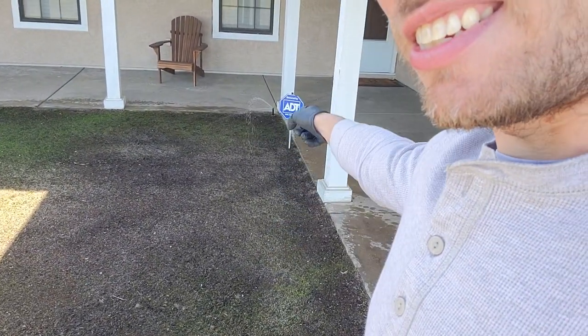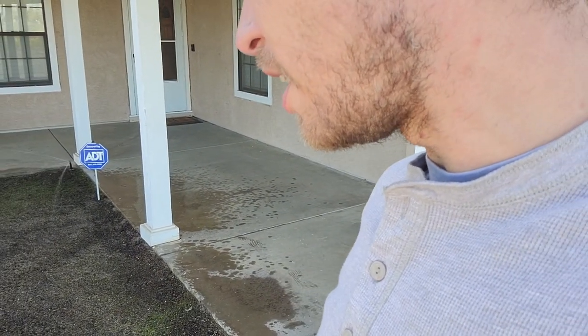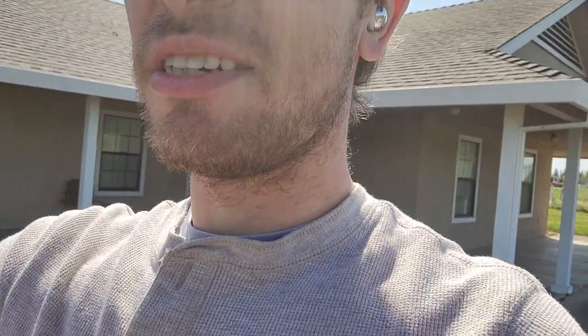Right here along this side, probably two and a half, maybe three feet — doesn't see any sun really until late afternoon, early evening. Kind of sucks, but it is what it is.